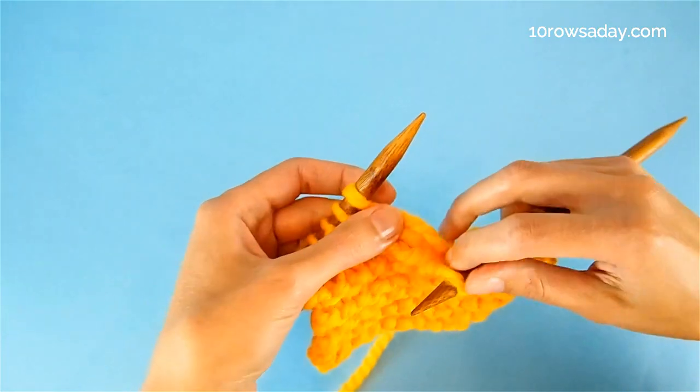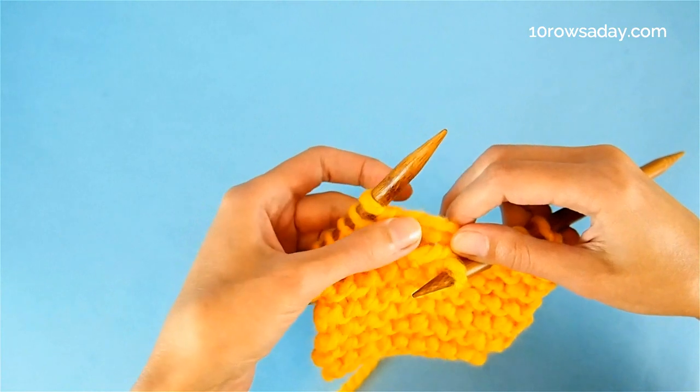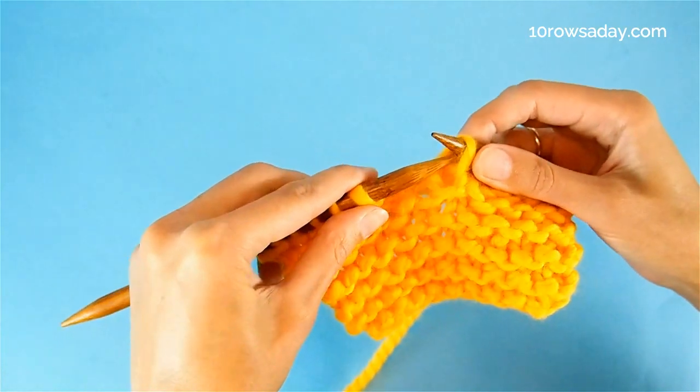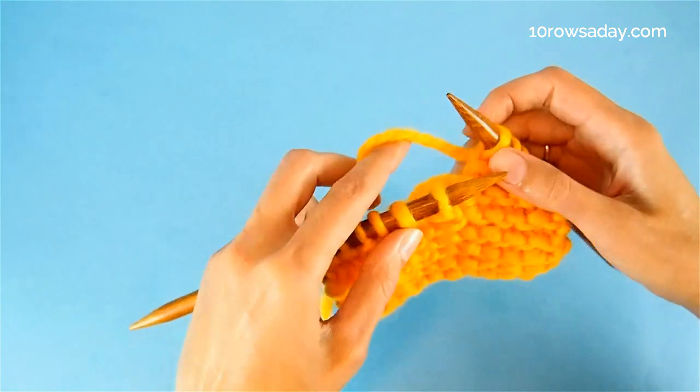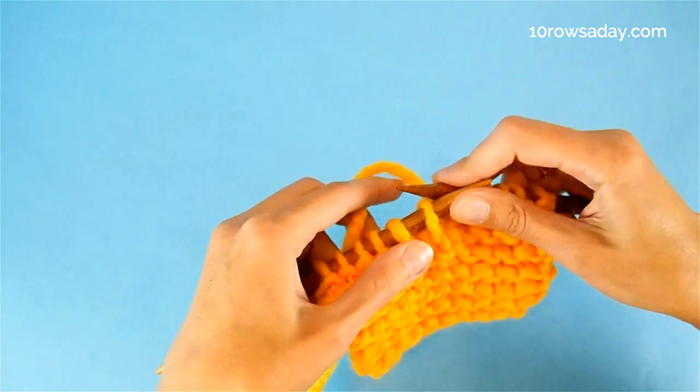If this is the last stitch you need to fix and you don't have any more strands, simply slip the stitch onto the left needle, pick up your working yarn, and continue working on your project.